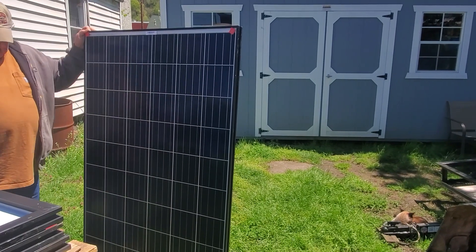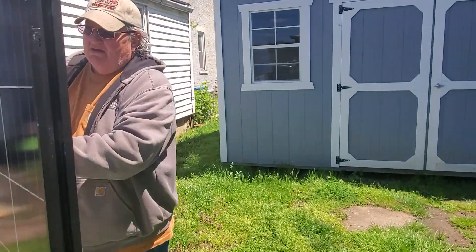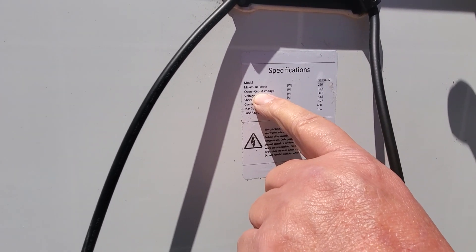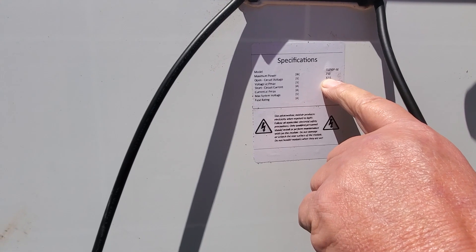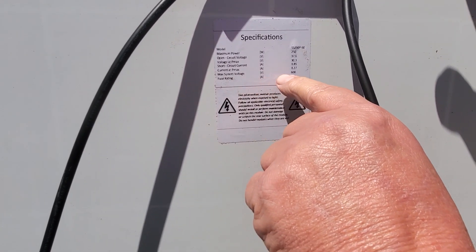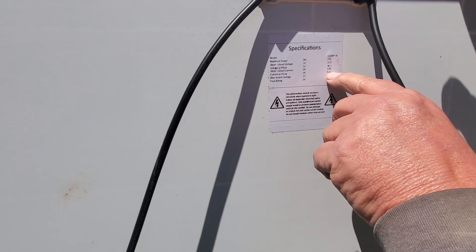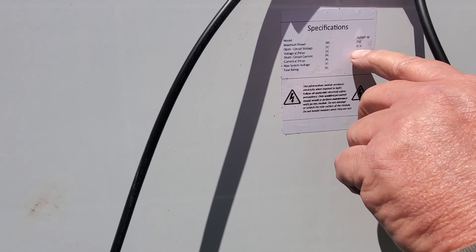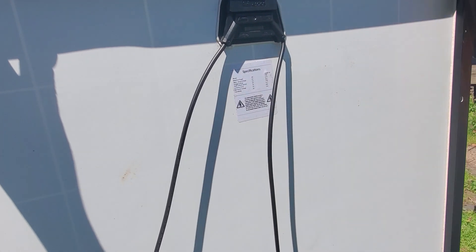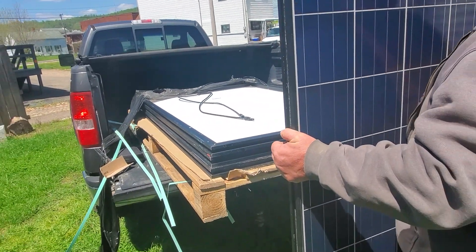The important thing to check — come around back here — these are kind of worn out, but you want your open circuit voltage. Your Voc is 37.6 — got to remember that number. And your Imp — well it doesn't show it there — but we want 8.27 amps. That's your current. So we want our voltage and our amperage. These are not ideal conditions but this will give me a clue whether or not they're working. Let me turn this around so we're getting sun on it.